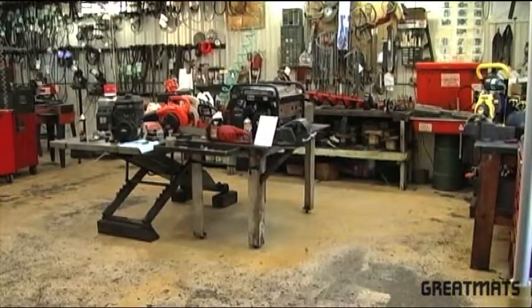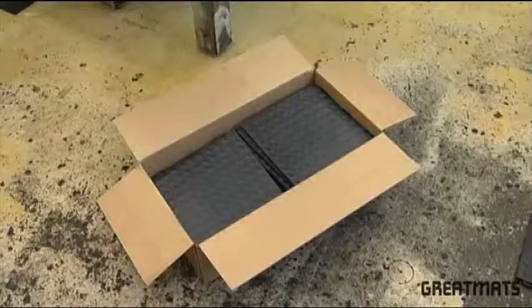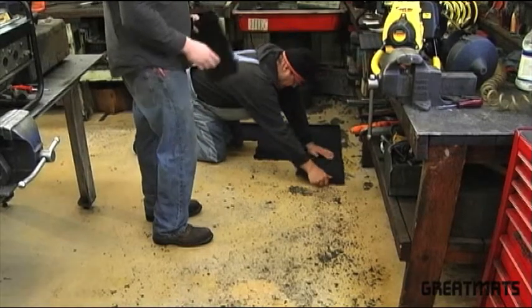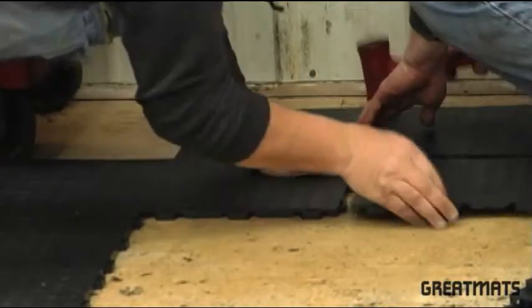Staloc floor tiles are an easy to install and versatile flooring system. Staloc floor tiles will provide comfort and cushion in standing work areas. Use in tool shops, mechanical shops, and light industry.